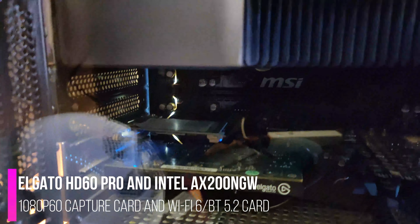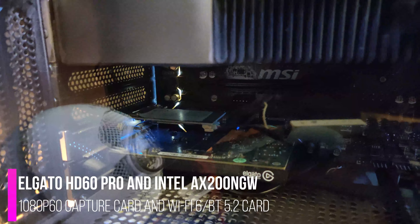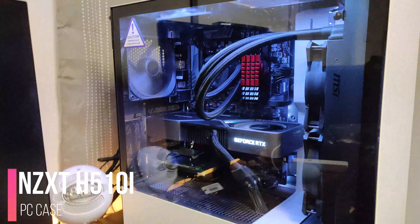And also, there's other peripherals — there's the capture card, and then also the card that's above the capture card, that's actually the Wi-Fi card. That last setup video does not have that before, so that's new to it. But everything else is about the same with this PC. I'm running the same case and everything. I still love it to this day.